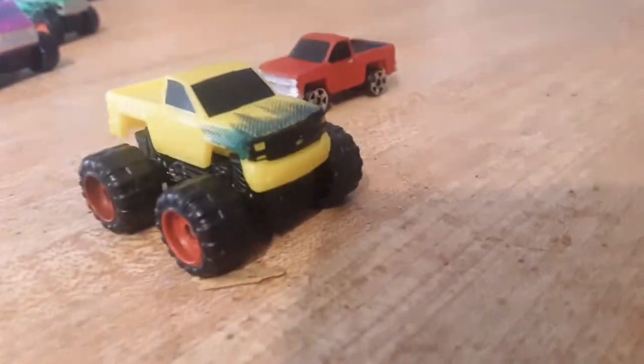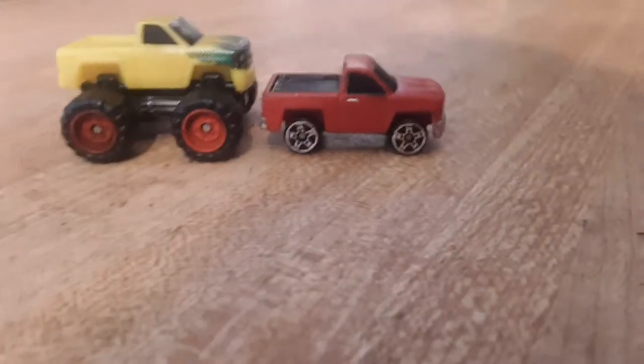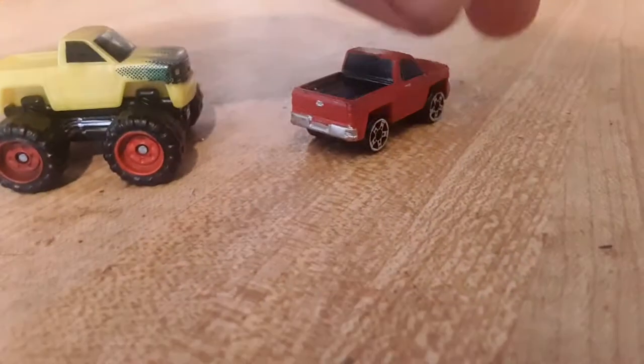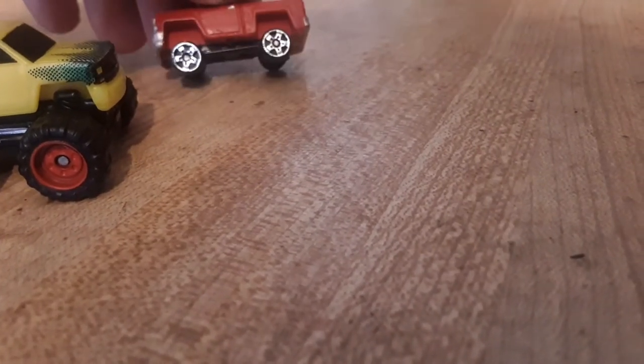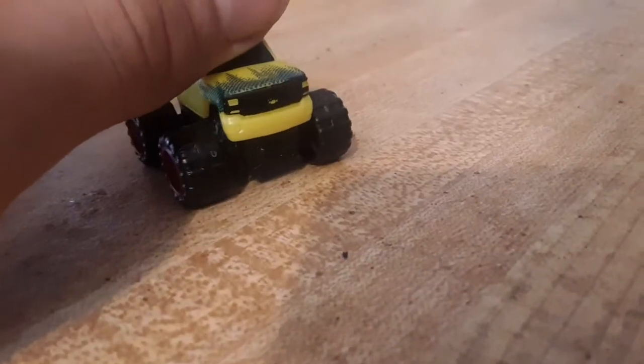I put the lowered Silverado here to show you guys you can lower them. It does look a bit funny compared to the others since it sits a little higher, but it still works — it's like a four by four. I almost wonder if someone with the skill could make ones with hydraulics out of these. I want a monster Cadillac, but I need another Cadillac set.